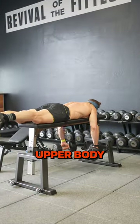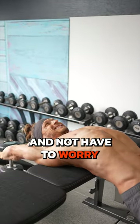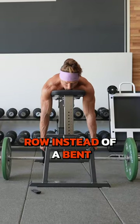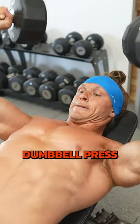Number two, when you're doing upper body training, choose supported positions so that you can give your back and core a little bit of a break and not have to worry about stabilizing too much. This might look like doing a chest supported row instead of a bent over row, or a seated dumbbell press as opposed to a standing dumbbell press.